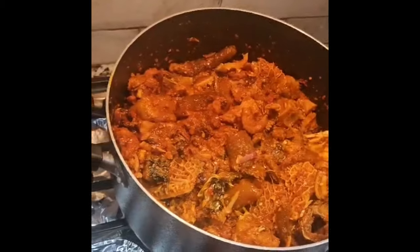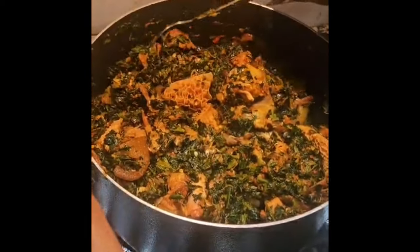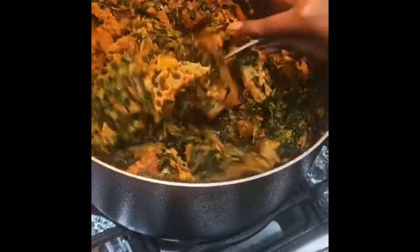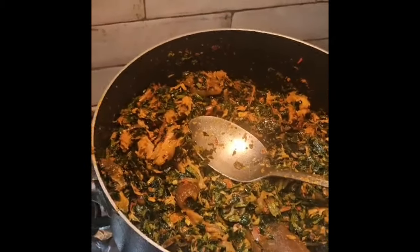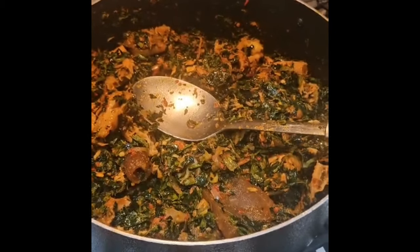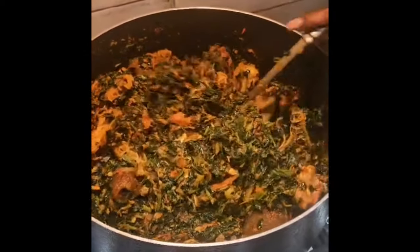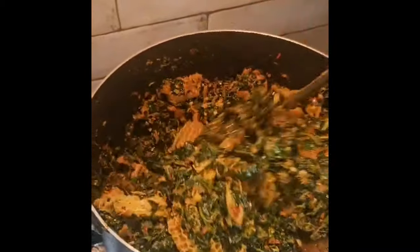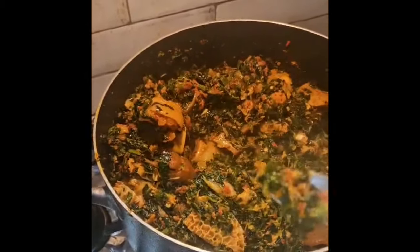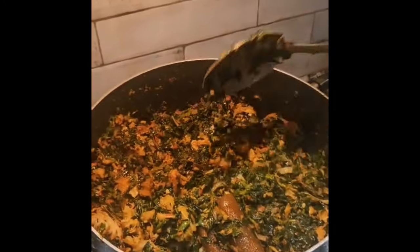The veggie is steamed now — you don't want to overcook the veggie so that you can get the nutrients in it. The color is good! Can I have a spoon to taste? There you go, thank you. Can I go for more? This is so nice — as in, it is so nice, believe me!